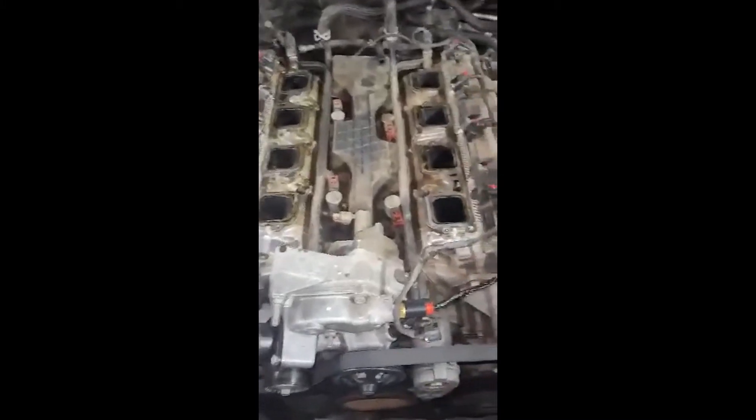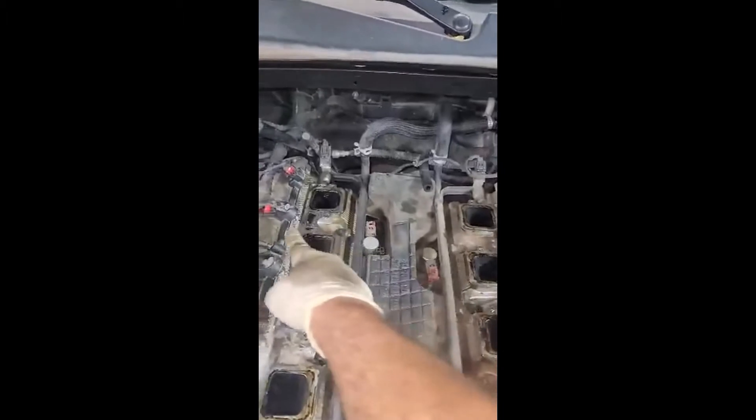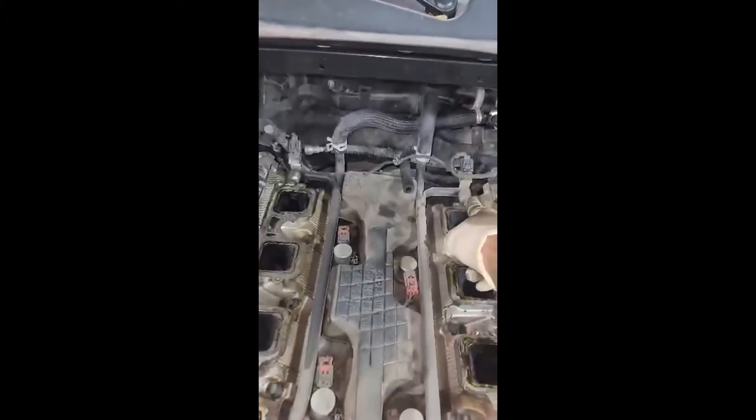The firing order from the front of the engine is going to be 1, 2, 3, 4, 5, 6, 7, 8.